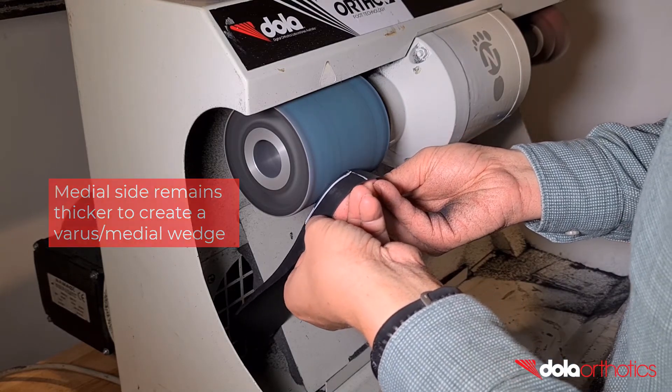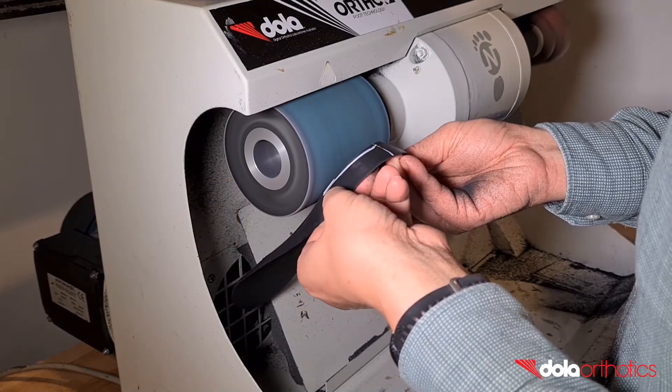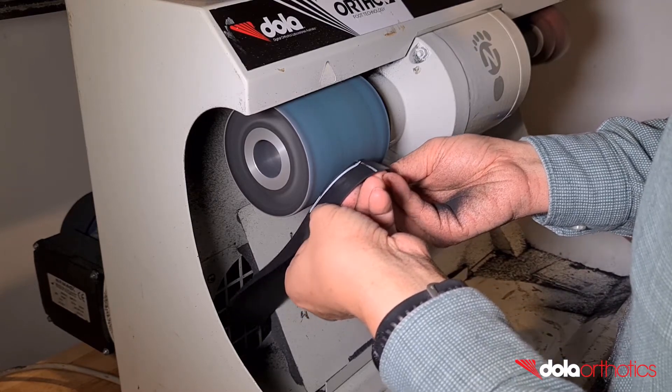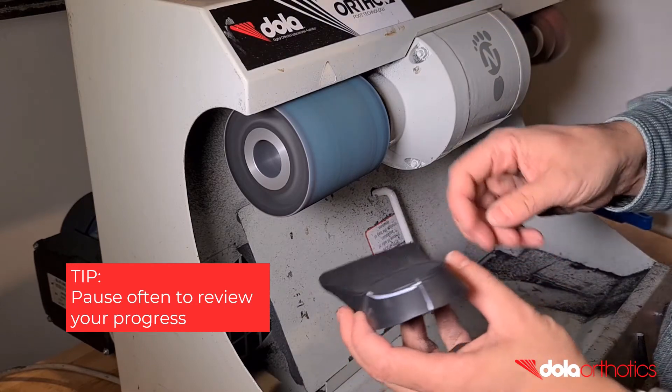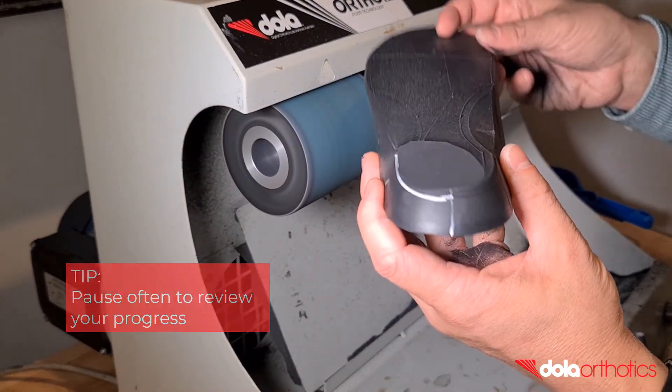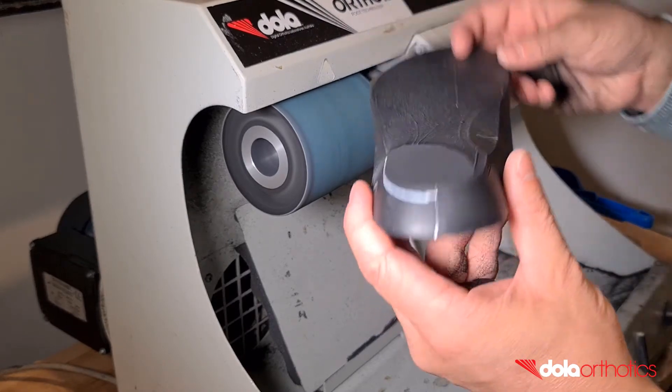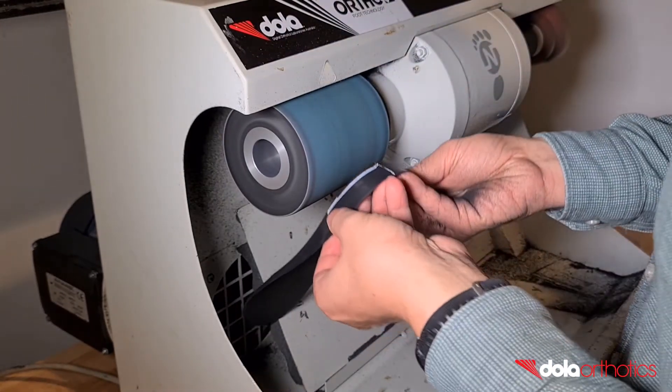Remove small sections of the orthotic at a time until you become comfortable, and check your progress against your guideline. The orthotic orientation chosen in this video allows visualisation of the guideline. Alternative options include rotating the orthotic, which may also assist in the ergonomics and ease of this modification.